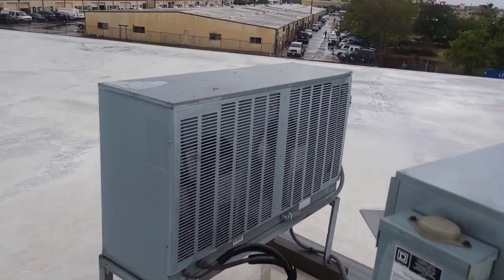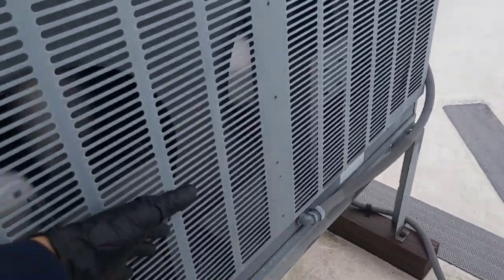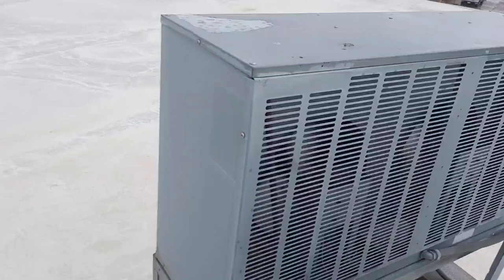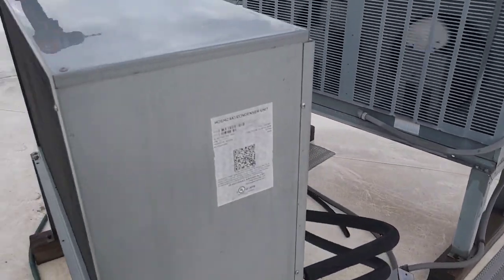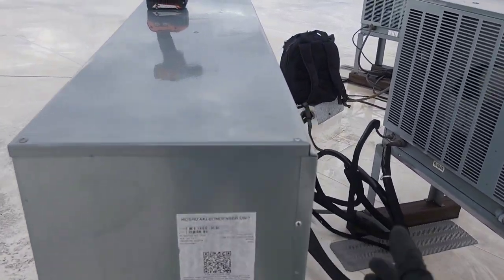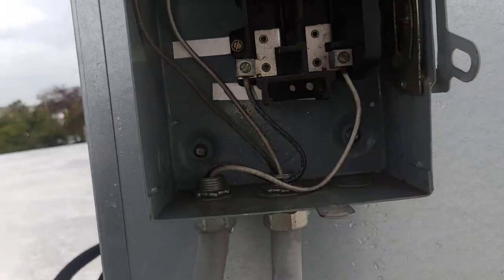Well, I know that it's not this one because the fans on mine aren't running. And see, this one's blowing cold, which explains why that left unit up there ain't working worth a flip. So this is going to be my condenser, I bet. Yeah, and it's still warm too.